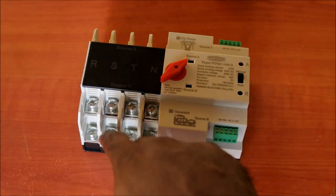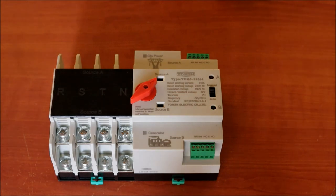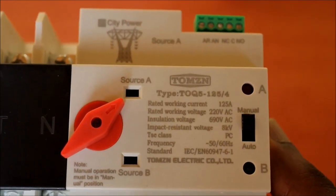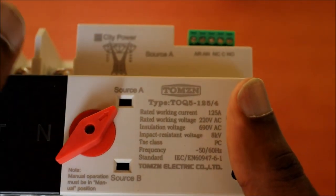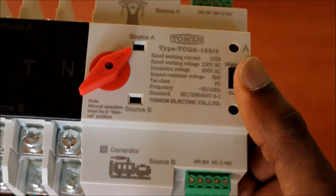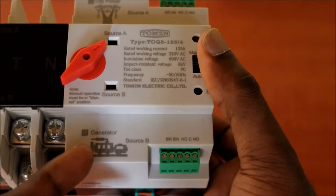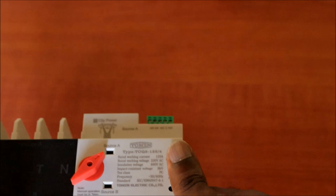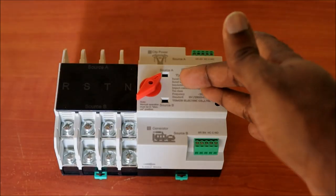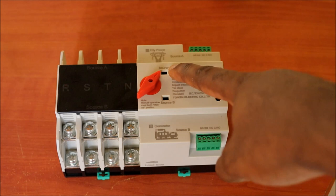Just to be clear, this is not a setup tutorial — this is an unboxing and informative video. Looking at the unit, we have the city power, which is Source A — the main power — and we also have the generator as Source B. It doesn't really matter though; you can set this up how you desire, even using your city power as Source B and the generator as the main. When it switches from A to B, the indicator light will show which power source is active.